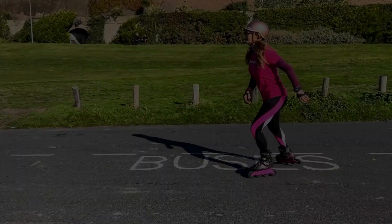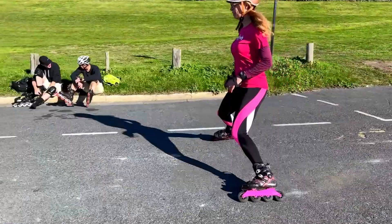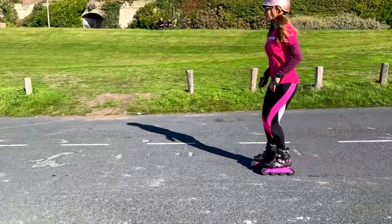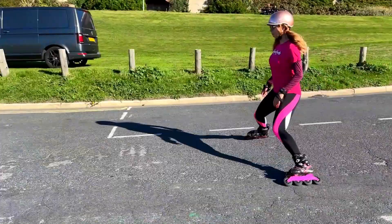Here's my downhill plow and I'm using it first to control my speed and to make sure that I am not accelerating down the slope. Notice the wide stance, the good knee bend, the inside edges, and the upright body position. All of this means I can then do the stepping plow to stop at the end.